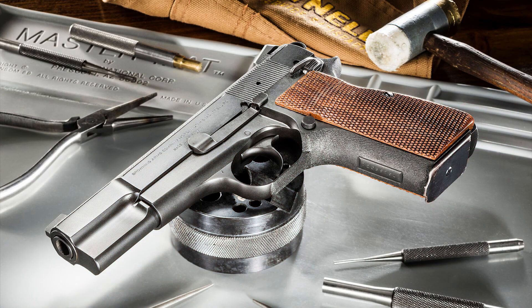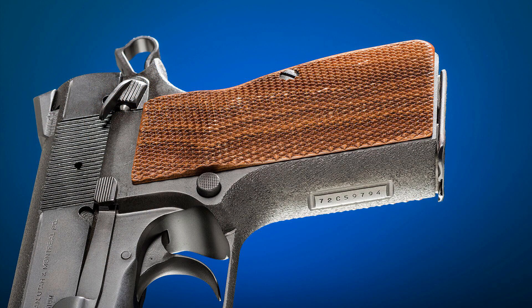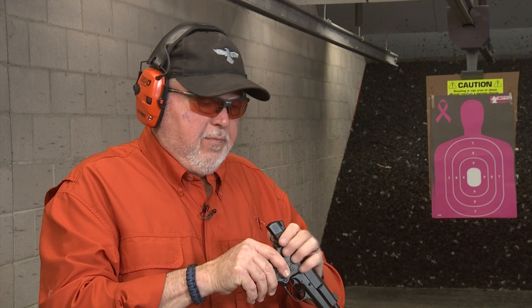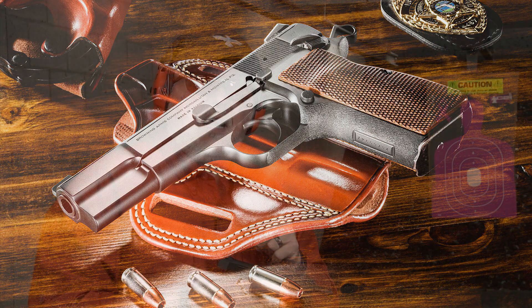I also have a 1970s Browning Hi-Power. This one was customized by Novak's and it has all the Novak enhancements — the matting, a serial number on the front strap, and cylinder and slide parts including the trigger, hammer, thumb safety, and sear. I like the one-sided thumb safety, though they do make an ambi-thumb safety. All the finishing was done by Novak, and the final finish is a black nitride from blacknitride.com.